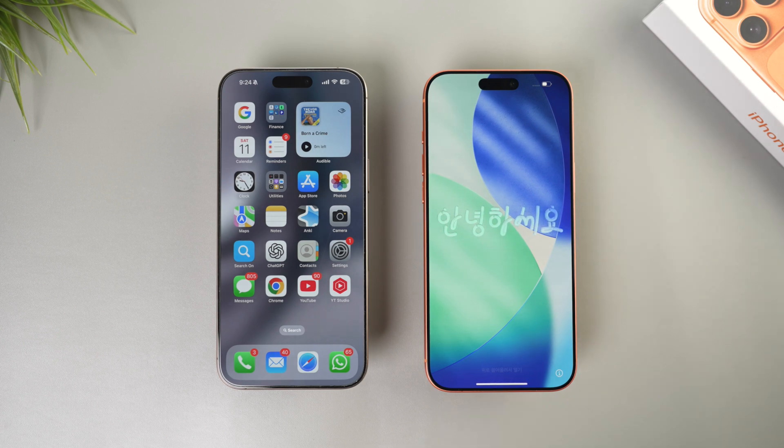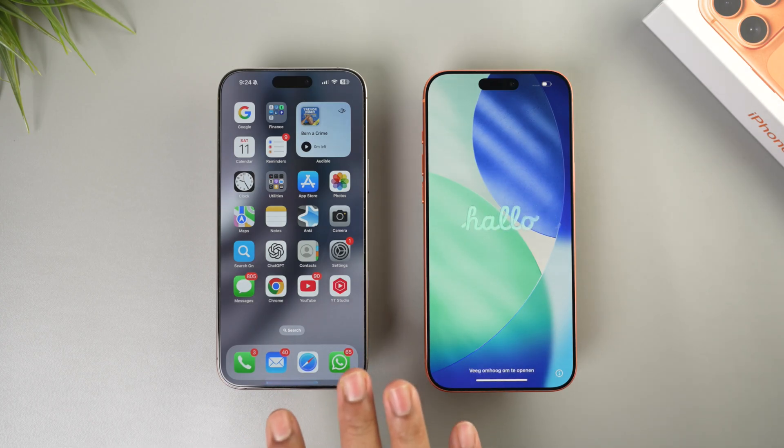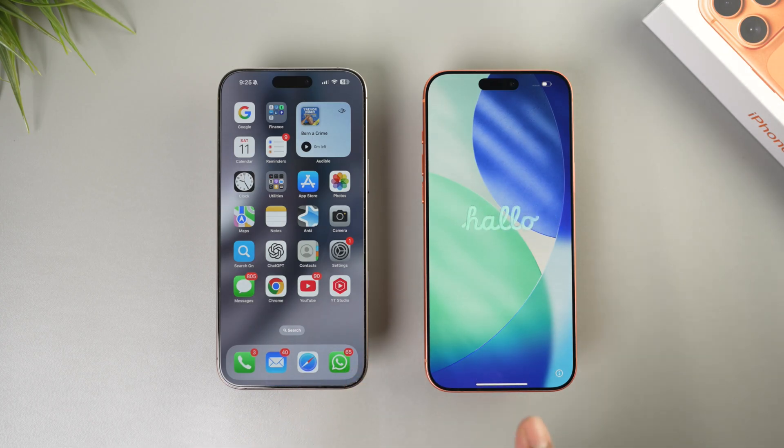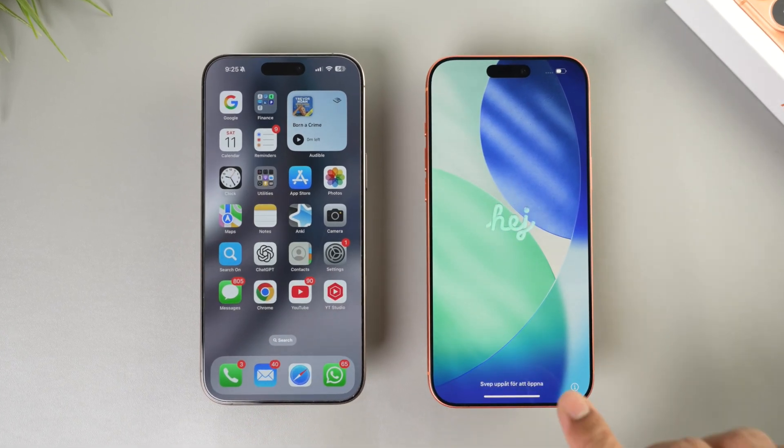Hey, what's up everyone! Welcome back to the channel. I've just unboxed my iPhone 17 Pro Max, and on the left is my iPhone 16 Pro Max which I've been using all this time. In this video I'm going to show you how to transfer all the data from this iPhone to the new iPhone 17 Pro Max.